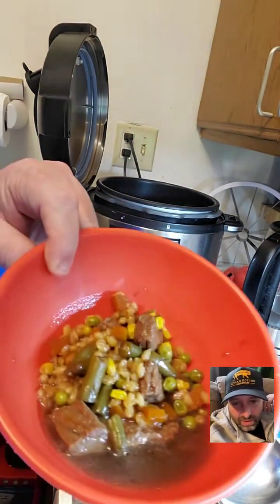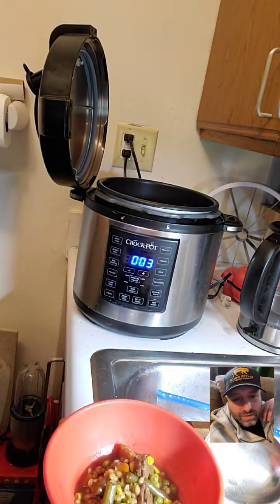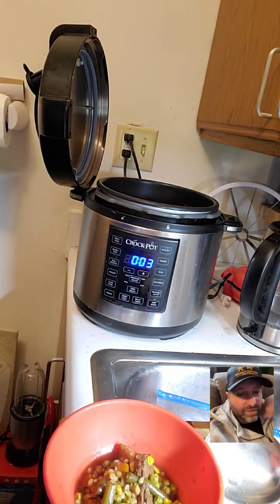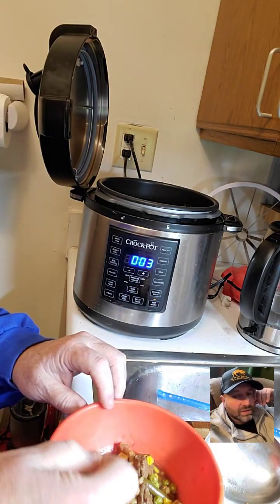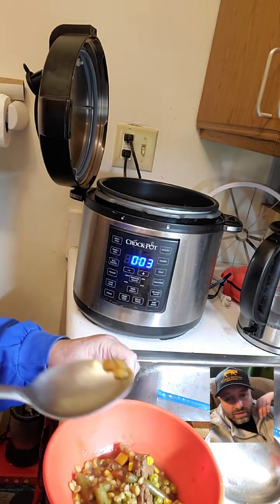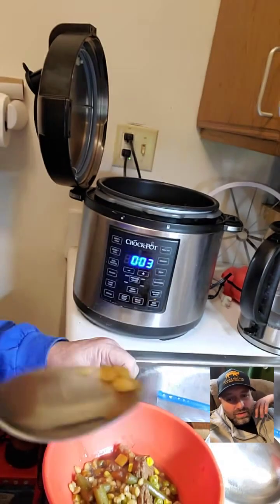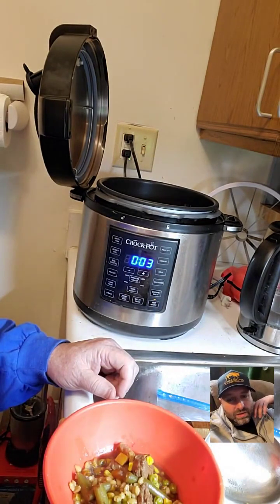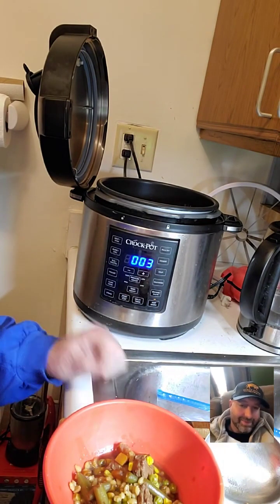Here's what it looks like — let me get a spoon here. I like barley because it's a little more al dente; it's not mushy like rice. And it's perfectly done — perfectly seasoned!